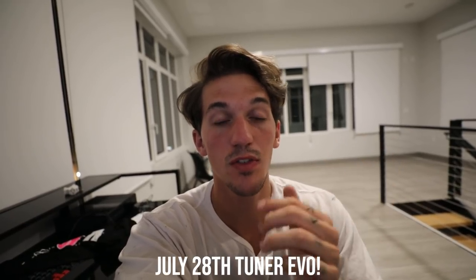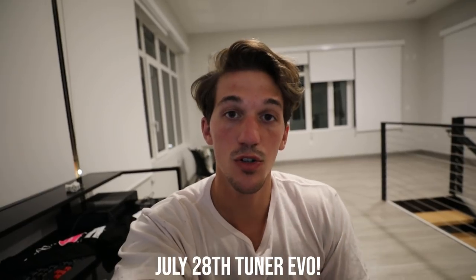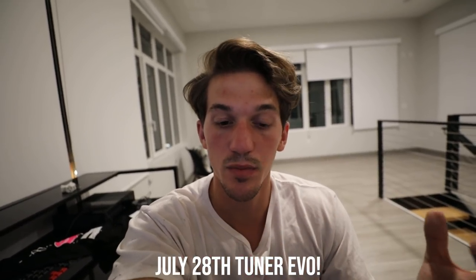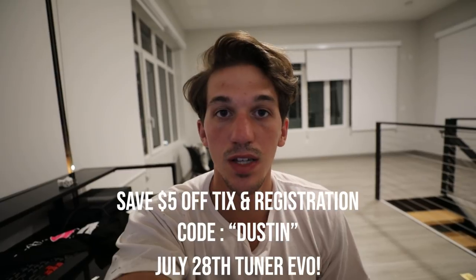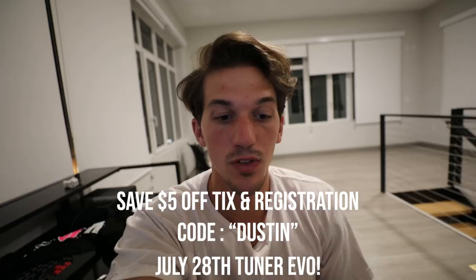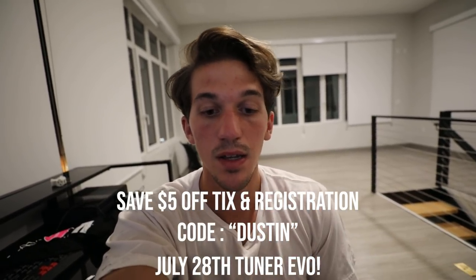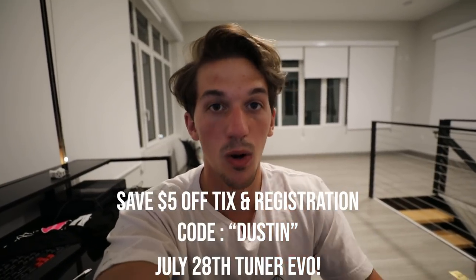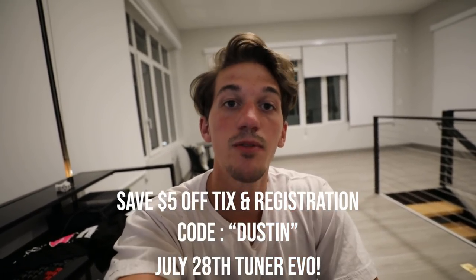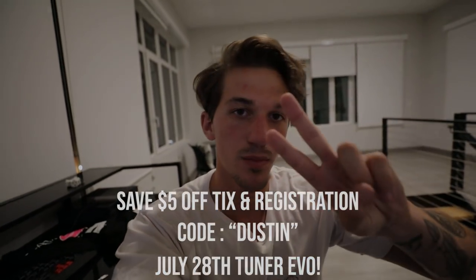Don't forget this weekend, July 27th through 29th, I will be in Philadelphia for the Tuner Evolution car show. We're going to have a Legends Media booth with a bunch of limited edition merch. If you want to save some money on your tickets, you can use my code 'Dustin' — even if you're registering your car you can save $5. Come see me at the booth and the awesome cars. It's my first time in Philly so come out and say what's up. I will see you guys in the next vlog. Peace.